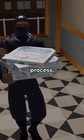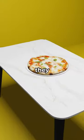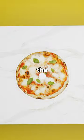You see, in the delivery process, the pizza might get squished by the box. So, to prevent this, they put this table as a barrier between the pizza and the box.